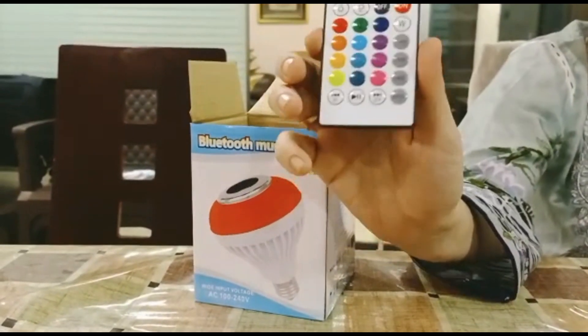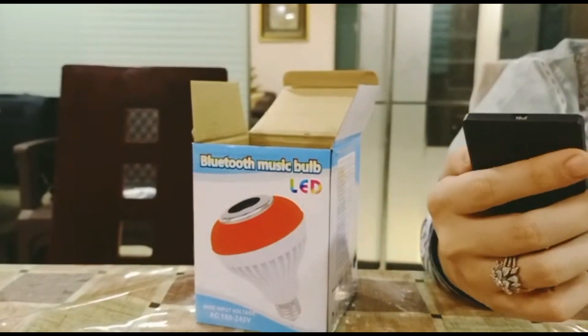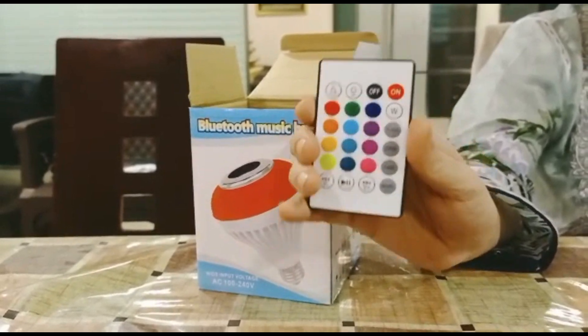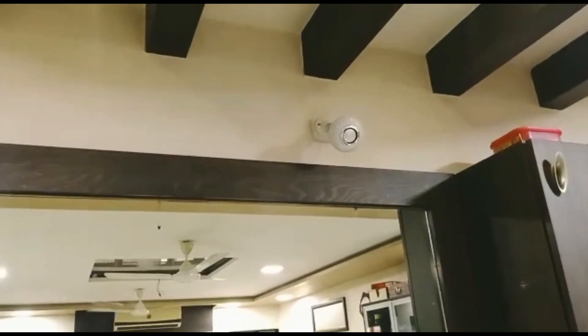This is an amazing thing. So, there are some features — on, off, remote, the colors. I will tell you how it will be. Okay guys, so here on the remote.